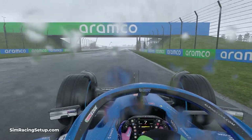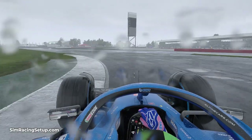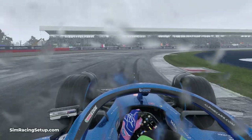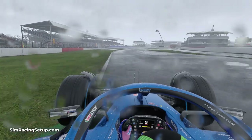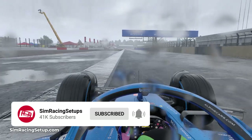And that rounds out our top tips for becoming faster in the rain in F1 22. These should help you focus on improving your consistency in the wet and gradually improving your speed and lap times. If you found this video helpful, leave a like and let me know in the comments below. If you want to be notified when more F1 22 content drops, subscribe to our channel and hit that alert bell. I'll see you on track.